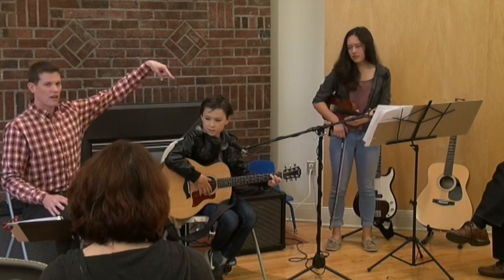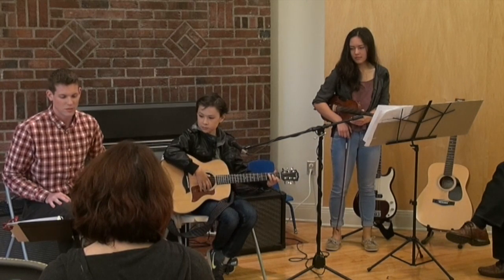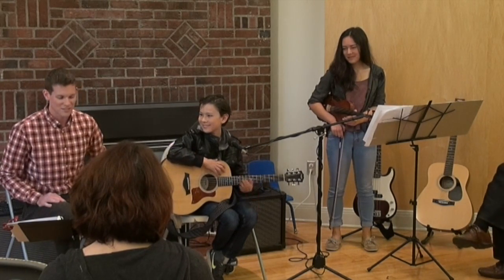Luca Burgess — this guy has been taking lessons from me for almost three years. He was only seven when he started and he could barely sit still for 20 minutes. That would be played through my entire workday if I didn't stop him.